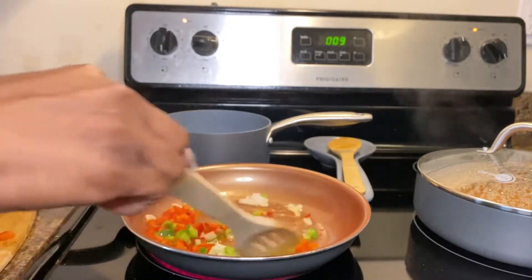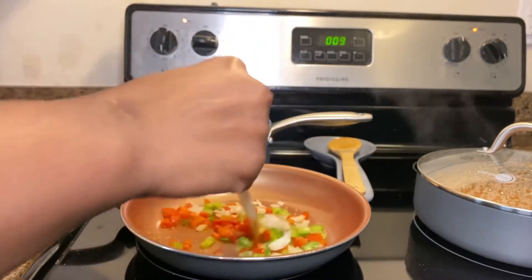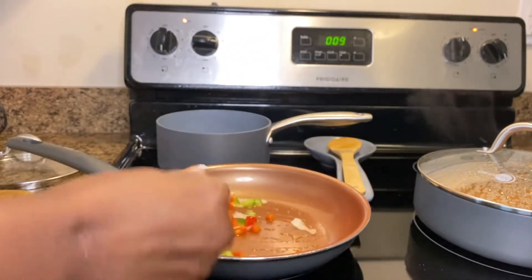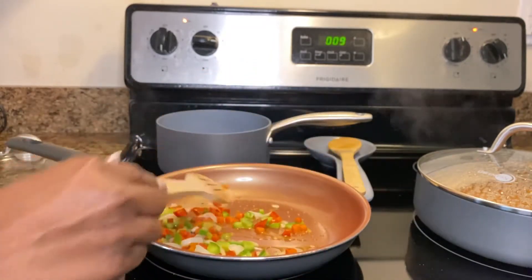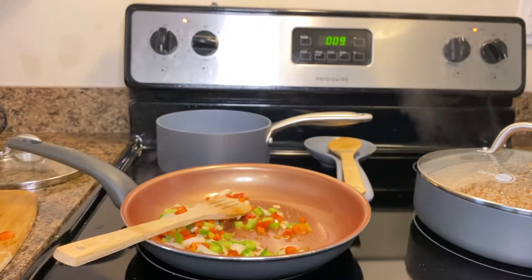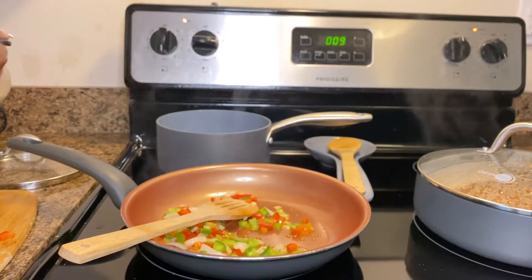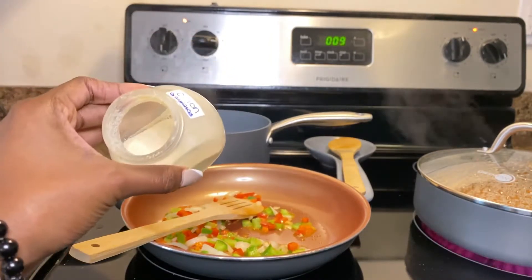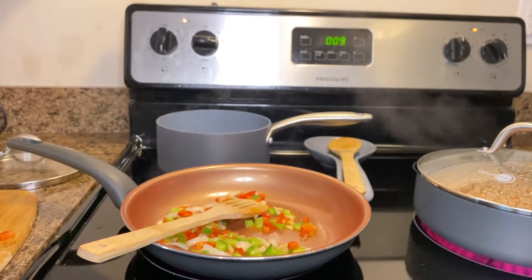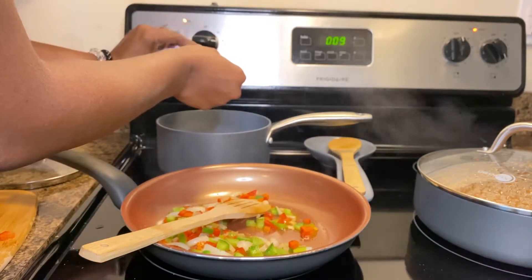Stir everything together to allow everything to soften. You're going to add about two teaspoons of onion powder and two teaspoons of cumin.